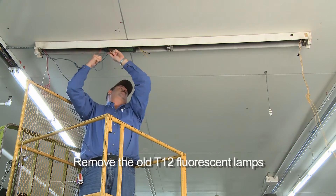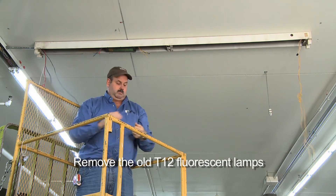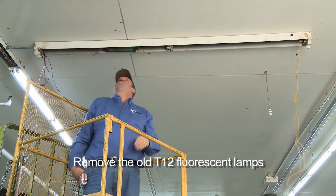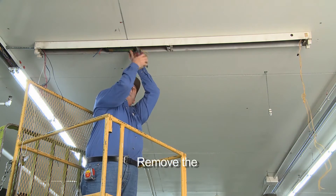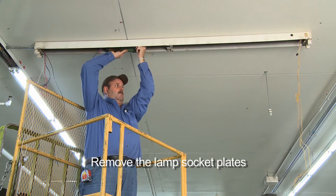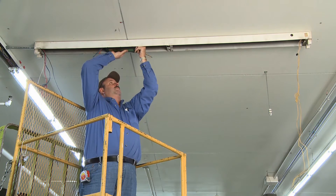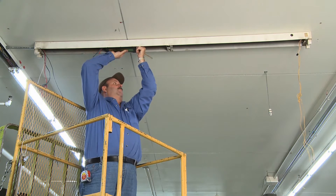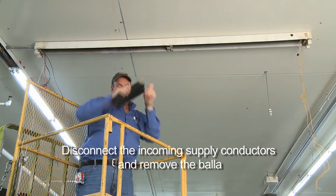First, remove the old T12 fluorescent lamps from the existing lighting fixture and set them aside to be recycled. Remove and set aside the existing ballast cover. Then, remove the lamp socket plates. If the socket plates are attached to the lighting fixture's end caps, separate them from the end caps and set the end caps aside. Disconnect the incoming supply conductors and remove the ballast.